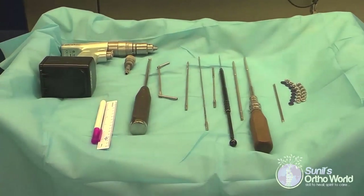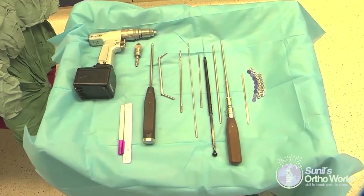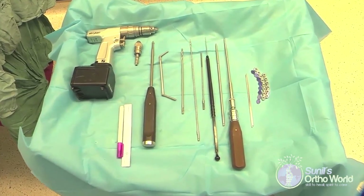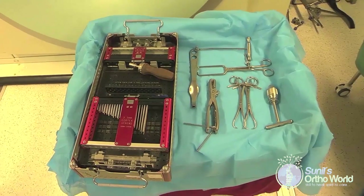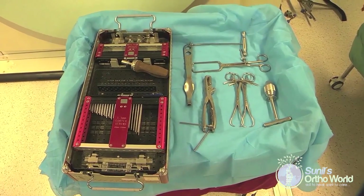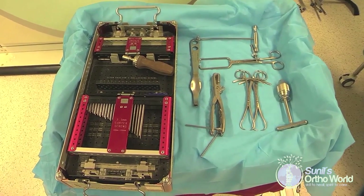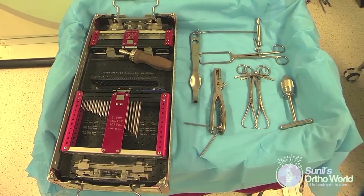For this surgical procedure you require the 3.5 millimeter plating system, power tools with universal chuck and quick coupling, the ball spike pusher, and multiple K-wires in various thicknesses. Blunt sciatic retractors will be used to safely retract the sciatic nerve and expose the retroacetabular surface. Other reduction clamps can also be used as required to achieve a satisfactory fracture reduction.